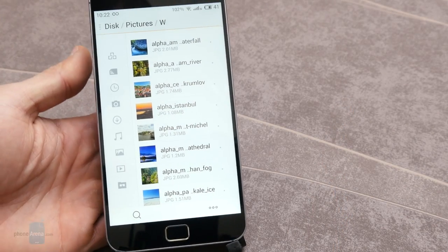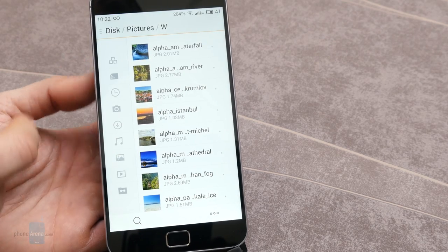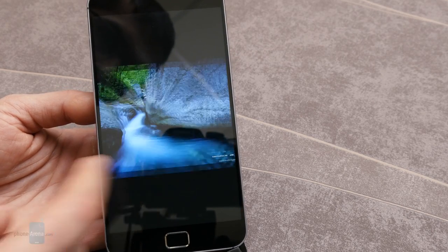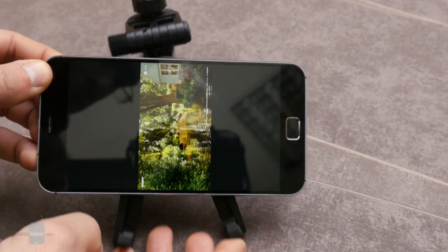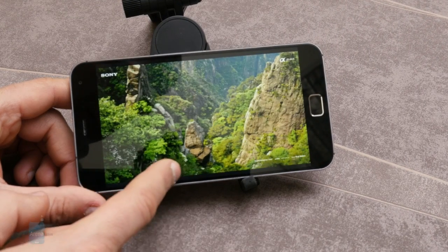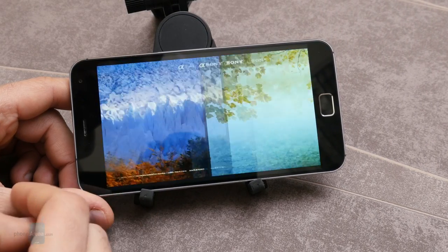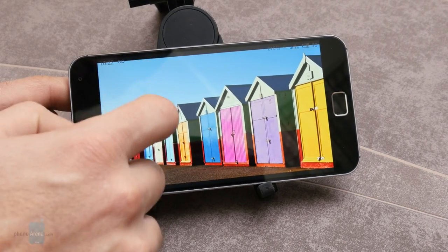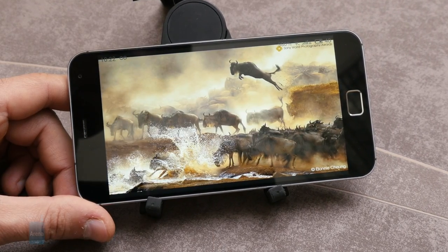The Meizu MX4 Pro comes with a 5.5 inch IPS LCD display with an extremely sharp Quad HD resolution. An interesting feature in Meizu's latest phones is the unusual 15 by 9 aspect ratio, which when held vertically results in a wider-looking display better fit for reading. Color calibration is not perfect but not too bad either — images appear vibrant with rich juicy tones, but our analysis shows whites appear bluish, with color balance off due to overblown blues and greens. Color saturation is also purposefully blown out and looks unnaturally vivid. Brightness can be cranked up really high and the MX4 Pro is fairly easy to use outdoors.